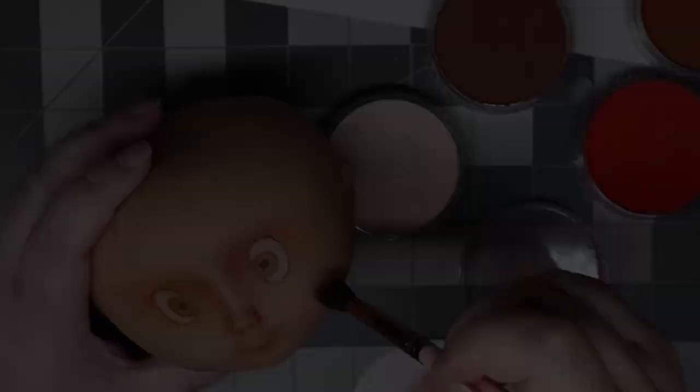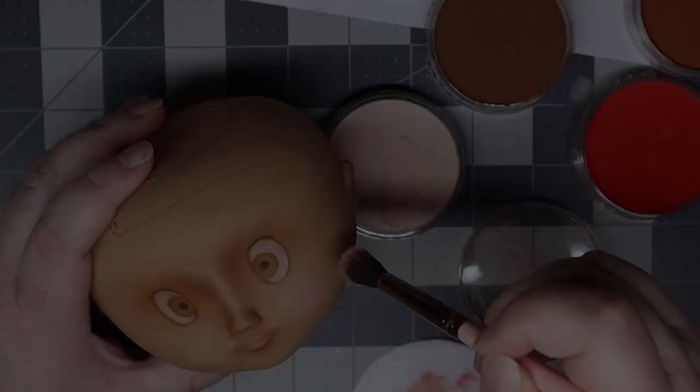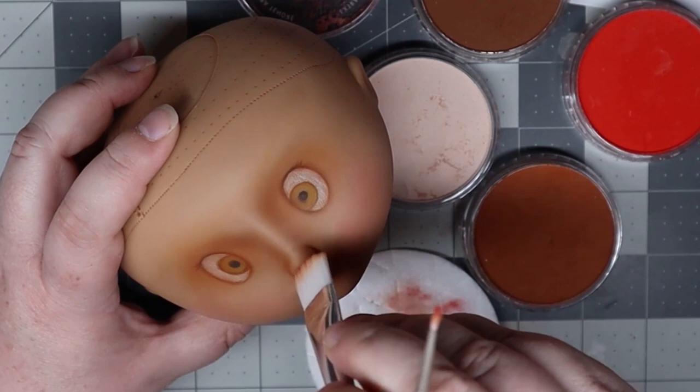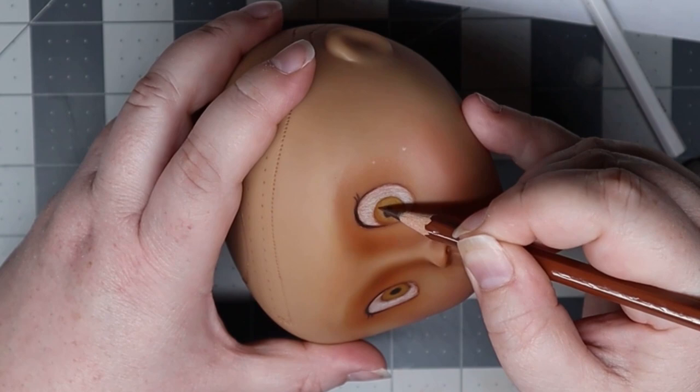Then I added some pink to her cheeks for blush, and some base color for her lips. We'll continue refining these colors as we go along. Now that I had the base colors in, it was time to start adding shading and depth. I did this by using darker shades of brown, starting from the outside and slowly moving inward.